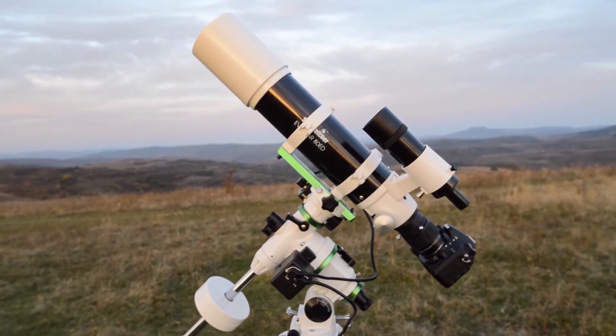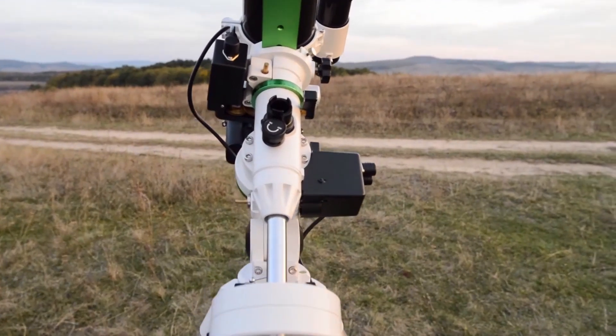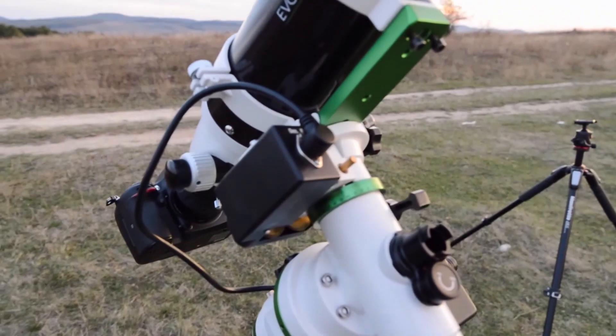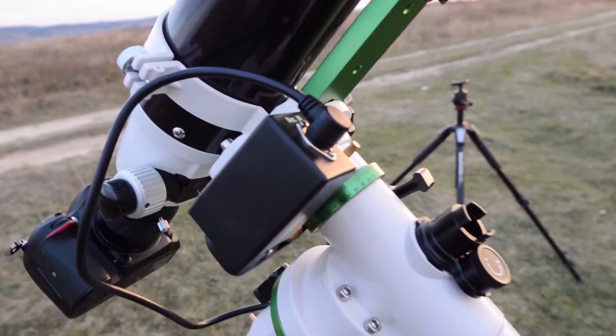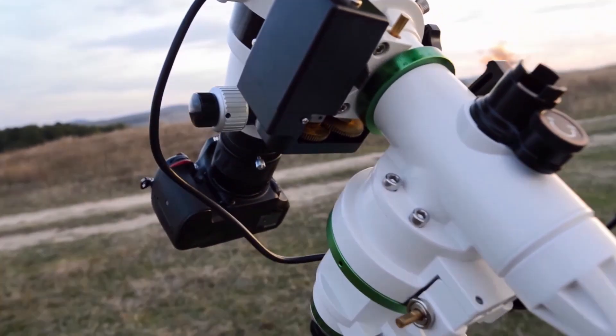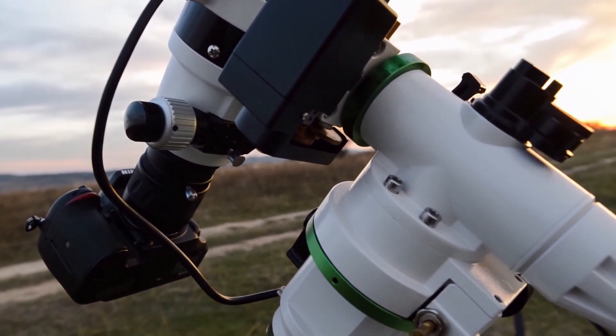Before we begin, I will show you something important up close. You need to insert correctly the cable that goes into the declination motor. You'll need to insert it this way because the motors are not sealed in the lower parts, so it could damage the cable.